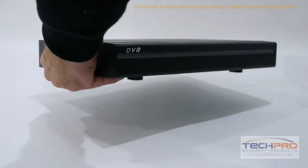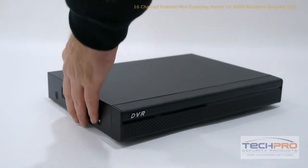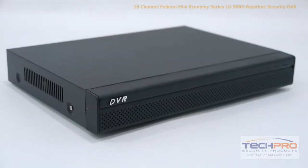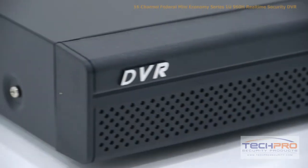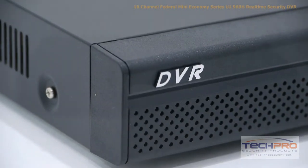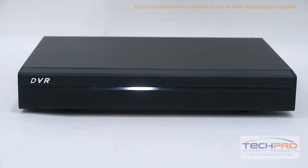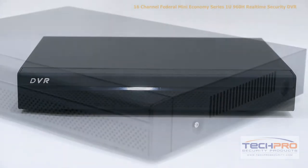This self-contained DVR supports up to 1 SATA hard drive with a maximum capacity of 4TB, and comes with a pre-installed Linux operating system and an easy-to-use interface, which requires no additional computer to run. The interface allows you to schedule recordings, motion detection, alarm triggers, email alerts, and so on.